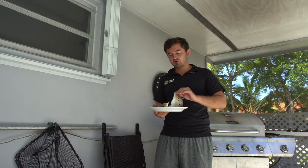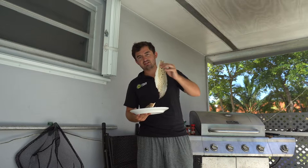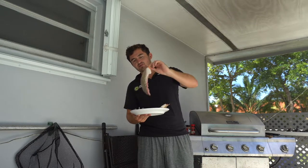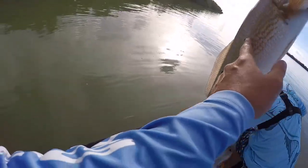Welcome back to another episode. Today we're going to be doing redfish on the half shell, which is when you leave the redfish fillet with the scales intact and also keep the skin on. This is the particular redfish that we caught — it had about 16 spots, which I thought was really cool. I've never caught a redfish with that many spots.